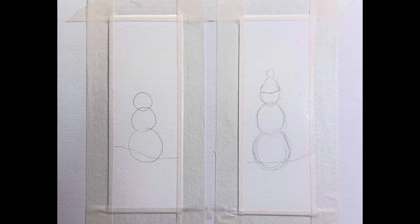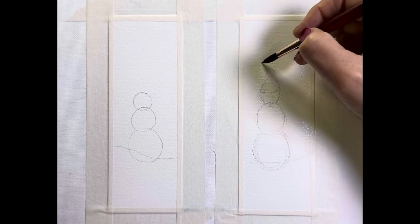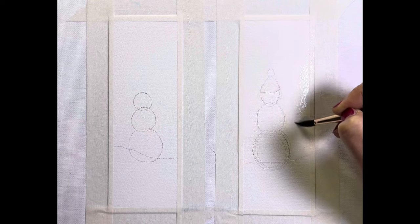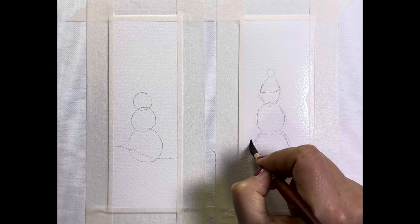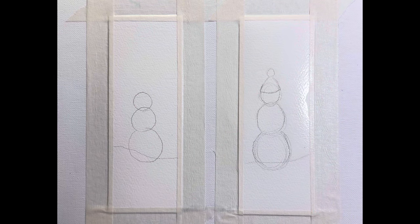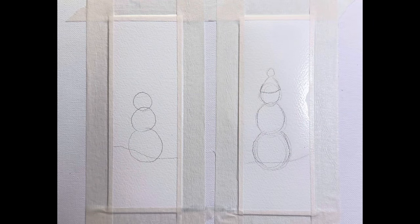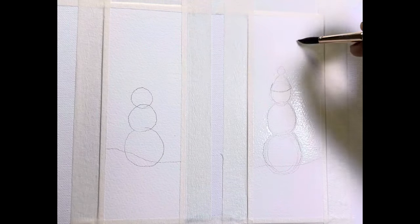I'm working carefully around the snowman. I want my background nice and wet and saturated. I am using Strathmore cold-pressed 140-pound watercolour paper — it's got a nice texture and it's drinking in this water, absorbing it. If I tilt my board to the side, I can see a nice sheen and I can also see where I don't have water. That's how I know if I have enough water, simply by tilting my board.